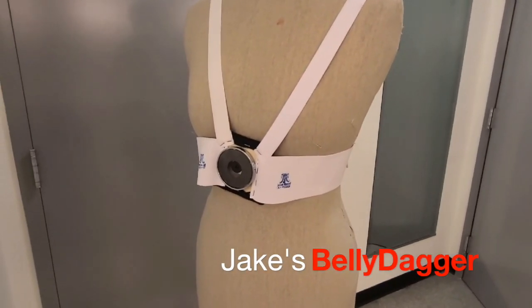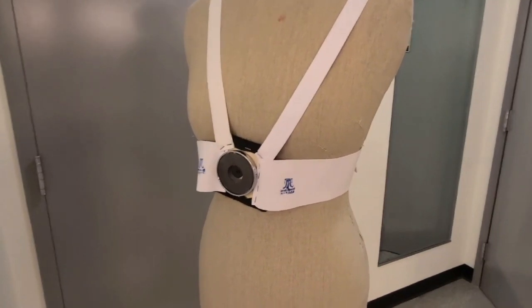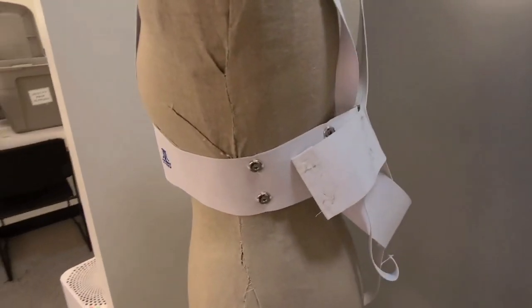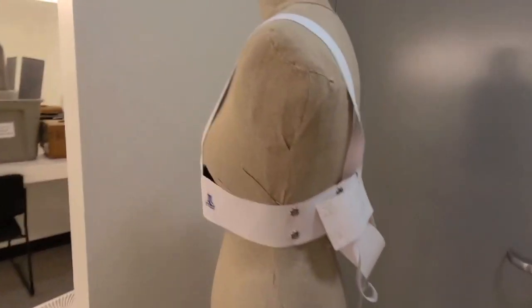Also in the works is Jake's dagger in the stomach. Jake will have to put this on under his costume for the second act. He has no time once he's out that door to get stabbed. It's just an elastic band with plenty of snaps for adjustability. Wear it underneath the costume.